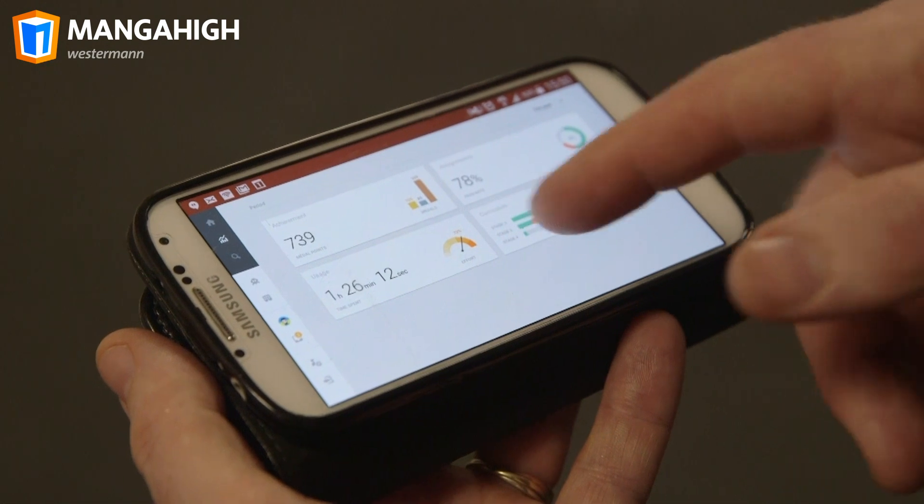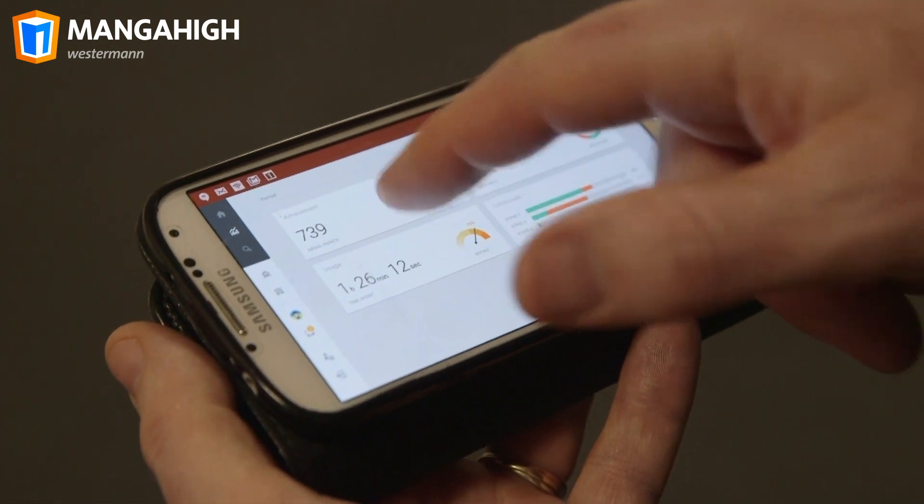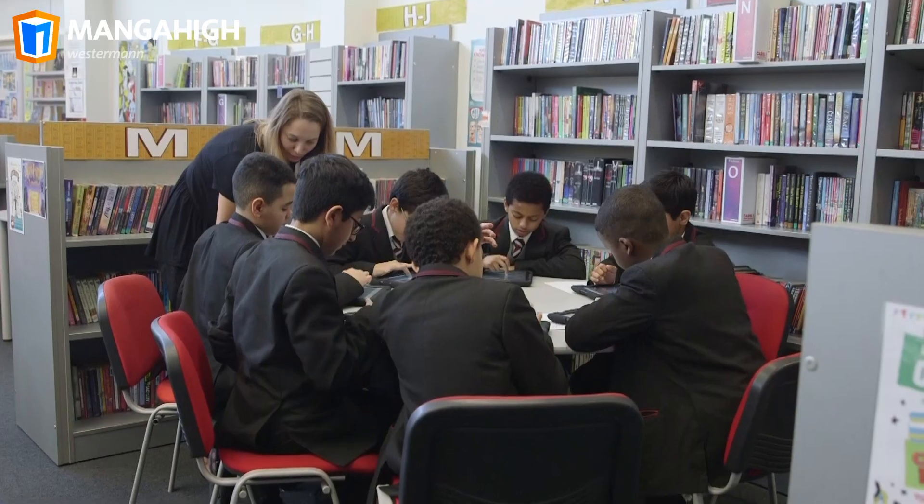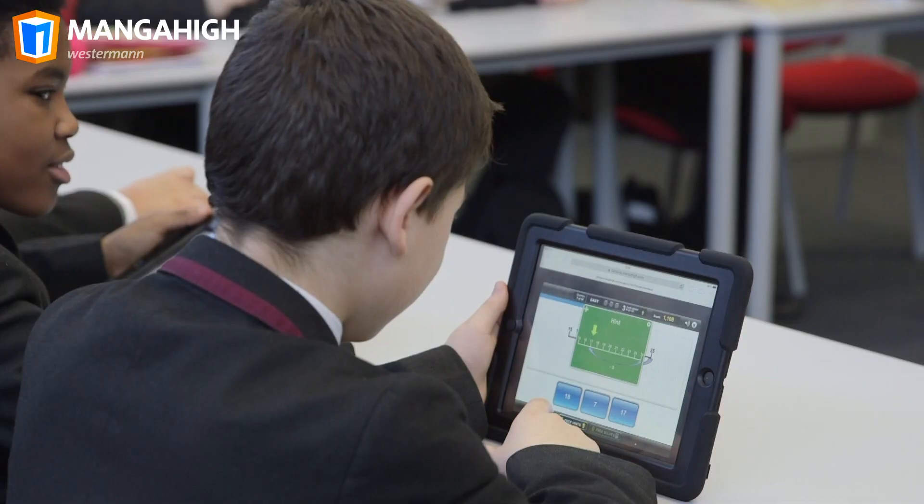Manga High's new mobile teacher interface gives an even deeper insight into students' performance, making Manga High indispensable in the classroom.